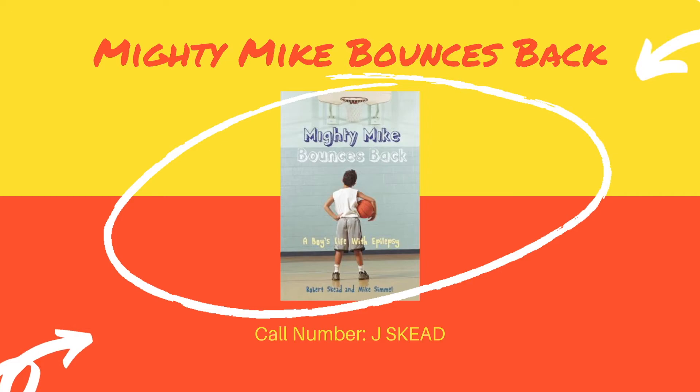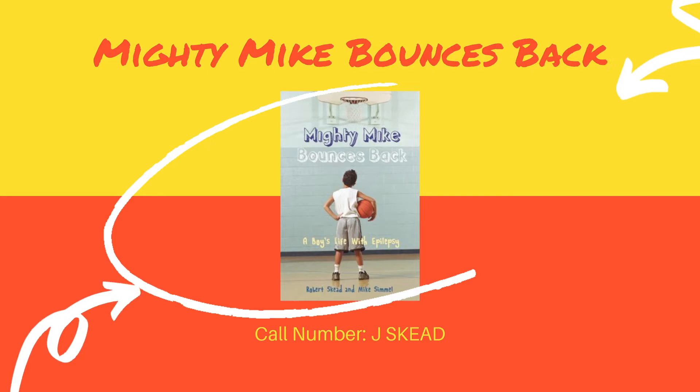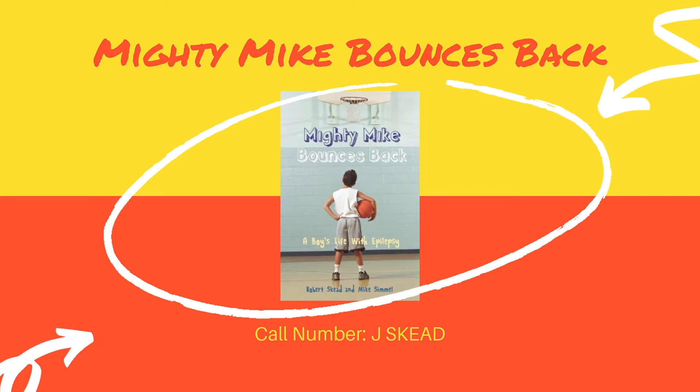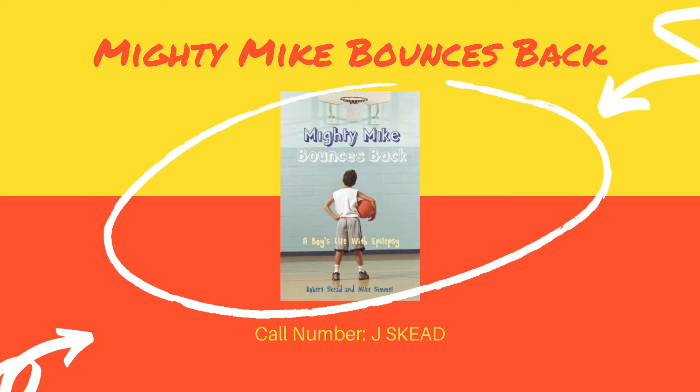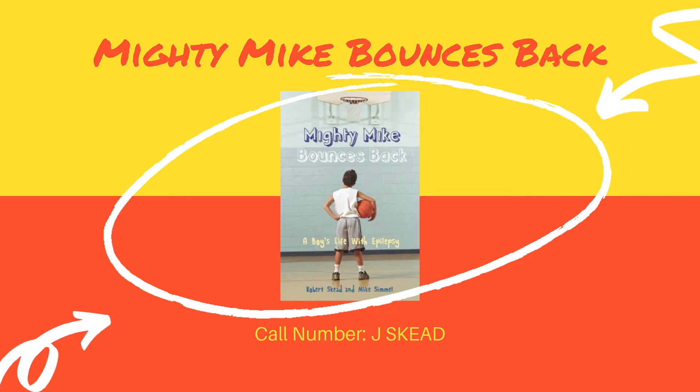Our next book is Mikey Mike Bounces Back by Robert Skead and Mike Simmel. Mike has never been more excited than when his dad brings home a basketball for the first time. He instantly takes to the sport and loves to play and wants to go to a basketball camp. But there's one small problem — Mike has epilepsy and he's worried that he might have a seizure in front of his friends or that he won't be able to play the same way the other kids can. But over the course of the camp, Mike learns how to challenge himself, to make himself feel better, and to become a great basketball player. This is a really interesting story about life with epilepsy, written by Mike Simmel, who is actually a player for the Harlem Wizards and has epilepsy in real life.